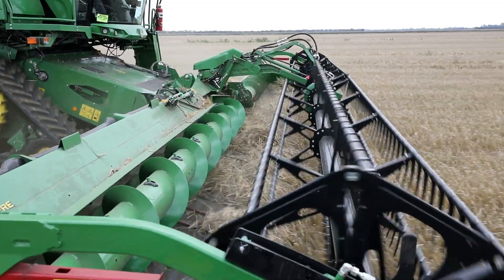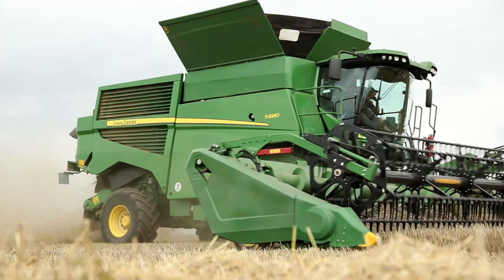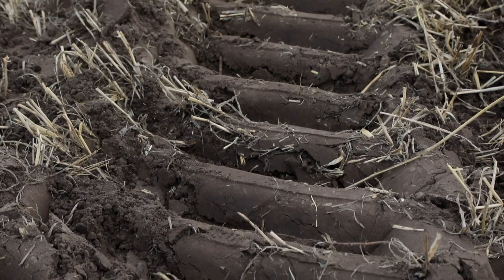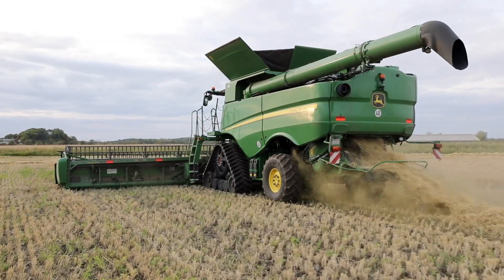We are testing the track combine in North America, Europe, and Australia. Here in Europe we are focusing specifically on compaction, flotation, ride quality, and the durability of the track.